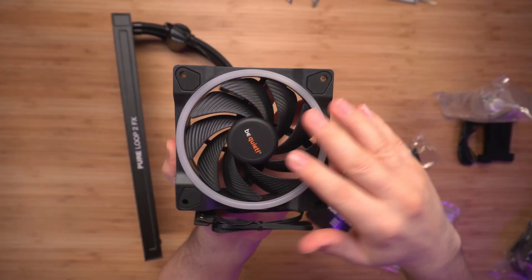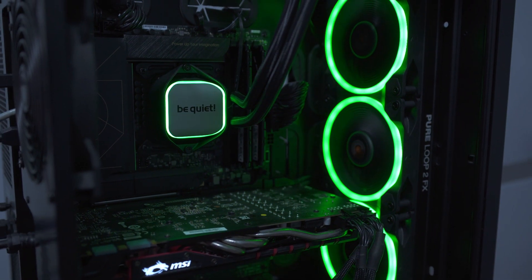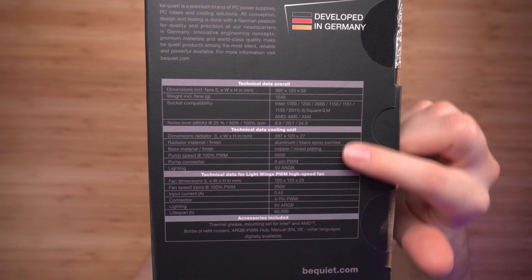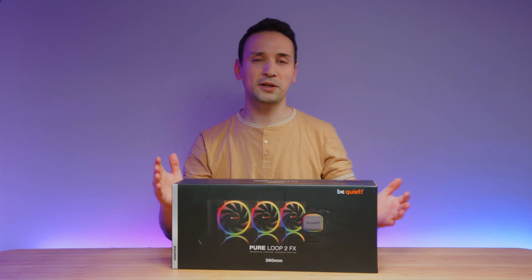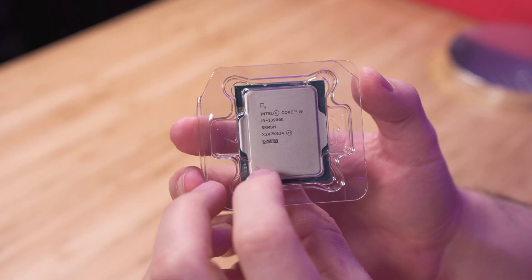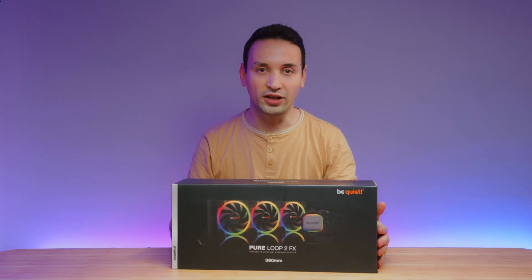This thing comes with three Light Wing fans which are also ARGB. We're going to check that out after. Pretty much this works with any CPU here. We can see some of the technical information — it does work with the Intel 1700 and AMD AM5, so you're all set when it comes to that.